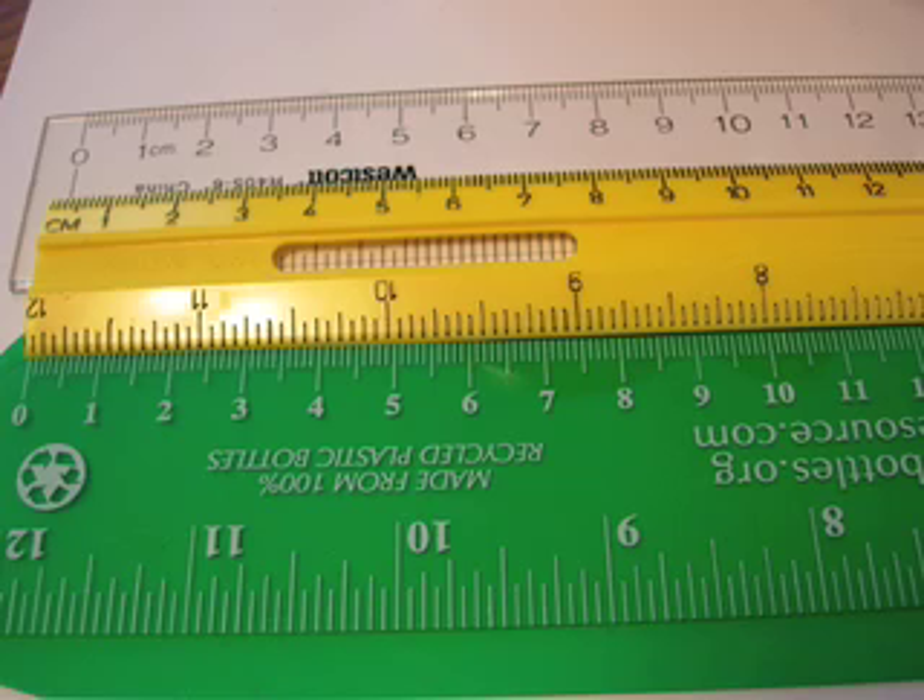This is Alberta Hemsley from Withrow International High School in Cincinnati, Ohio. Today we're going to be looking at linear measurement using the ruler, centimeters, and significant figures.